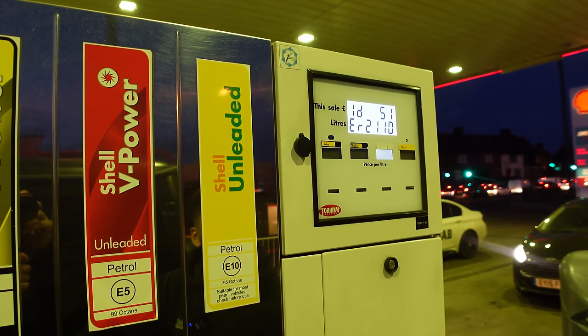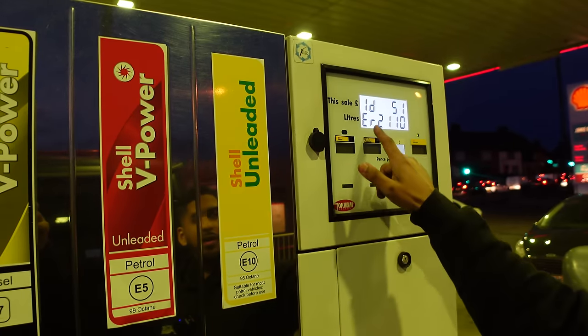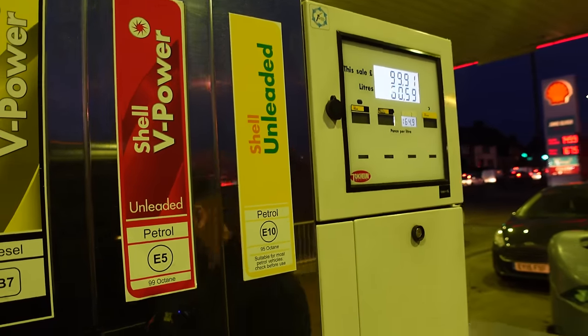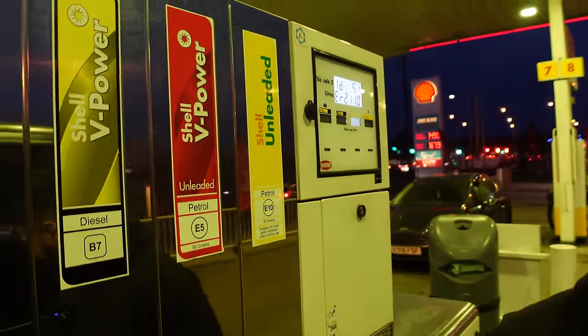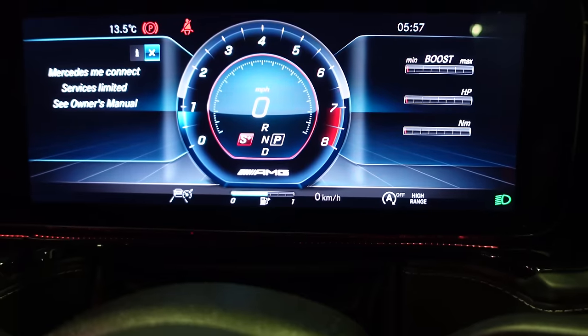Time to fill up this beast — V-Power only. If you think this car was thirsty, it's about to get a lot more thirsty now. Just stopped — the petrol pump cut off with an error code. Need to get the OBD reader. £100 on the G-Wagon for just about half a tank, and that's probably going to last about 20 minutes realistically. Bloody hell.